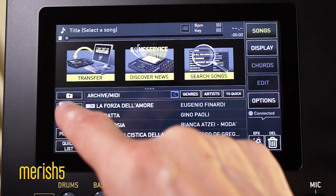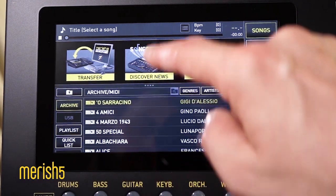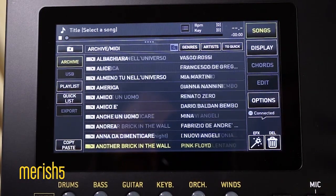Hi everybody! Do you know that with the new Merish 5 I have stored 300,000 backing tracks in one simple step? The system navigation speed in such a vast library is really incredible!